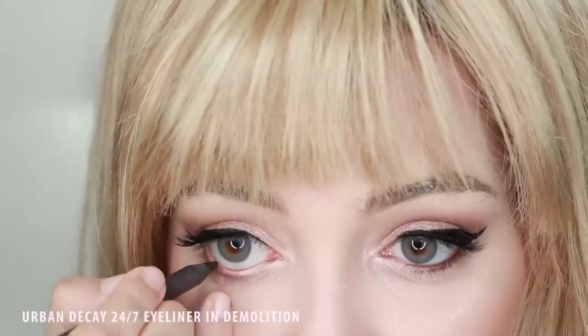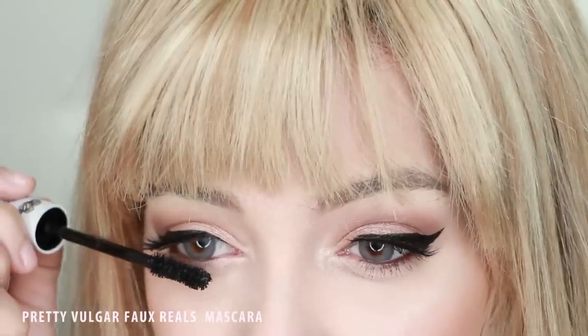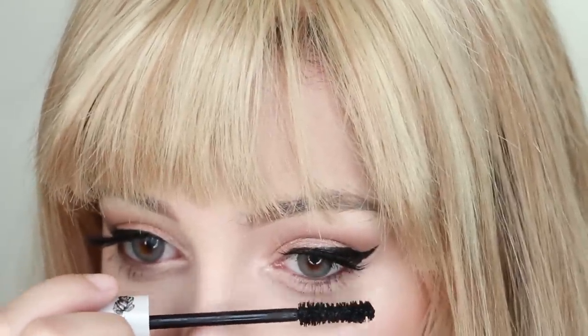Now, if you have big eyes like me, apply brown eyeliner to your waterline to make them appear smaller and more cat-like. Then, apply a very light coat of mascara to your bottom lashes. Definitely don't overdo the mascara or you will cancel out the effect of the eyeliner and make your eyes appear big again.